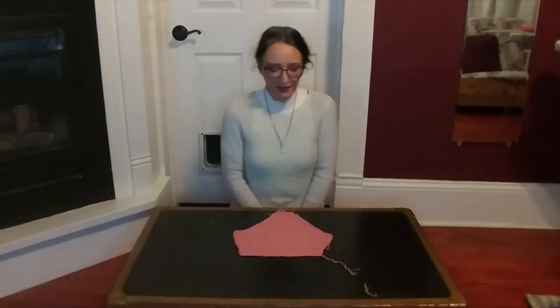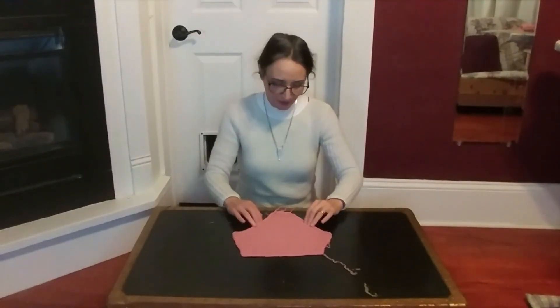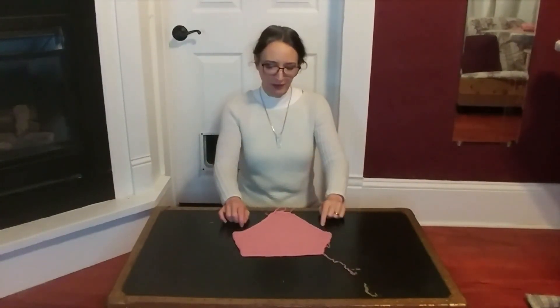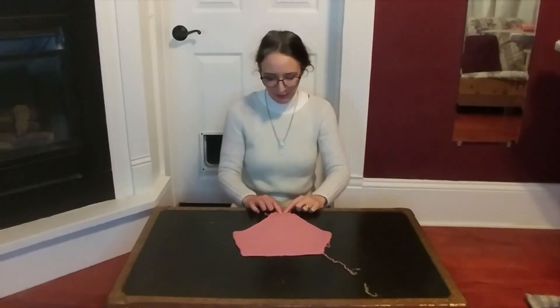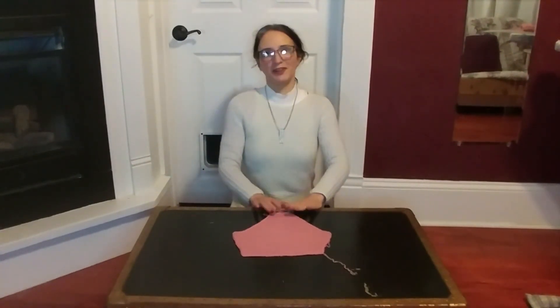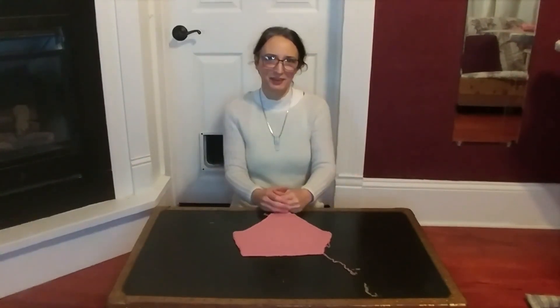And that's it. You might think you also need the width of the sleeve cap itself, but you don't — it gets worked out from everything else we measured. Next time, we'll put those measurements to use and design the pattern for our sleeves. Thank you for watching, and if you enjoyed this video, give it a like.